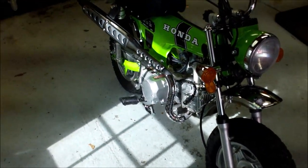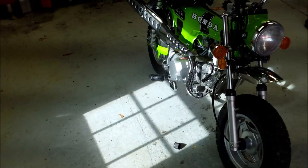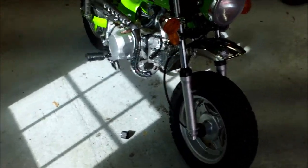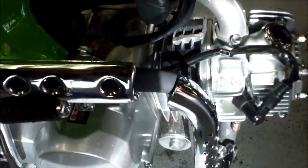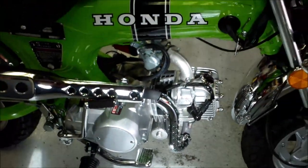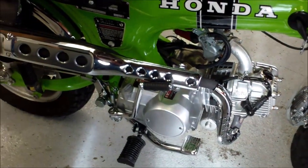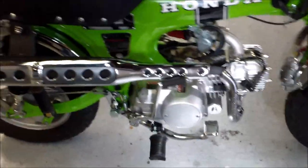I'm going to be making some changes to the old Ice Bear today. I'm going to be putting on a big bore kit - it's going to replace the cylinder, the piston, and the head is going to be a high performance head. First step, you just got to drain the oil.